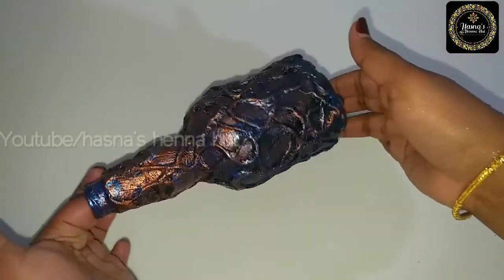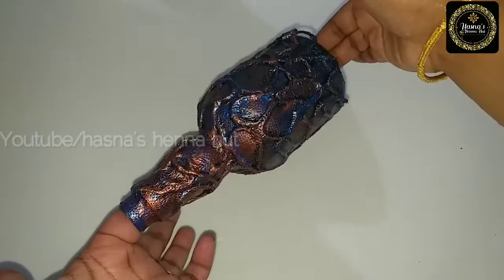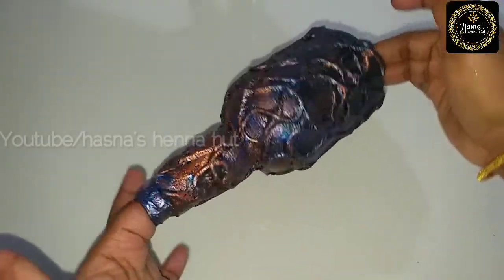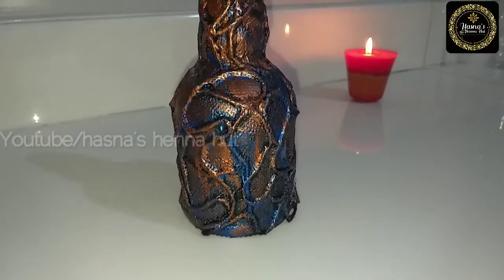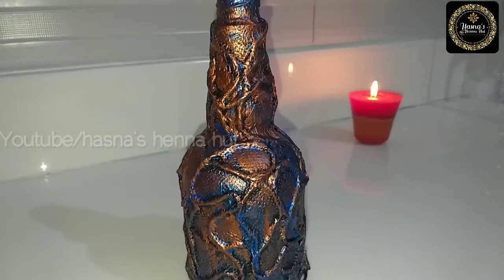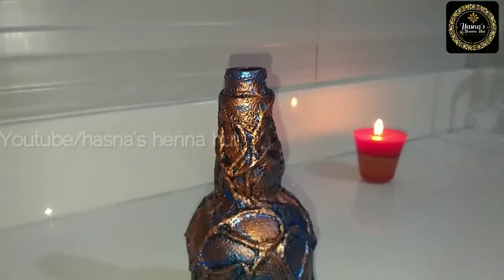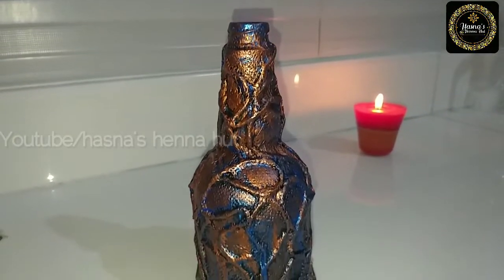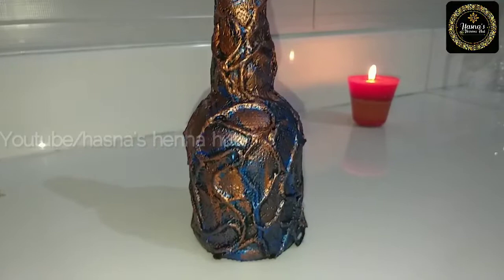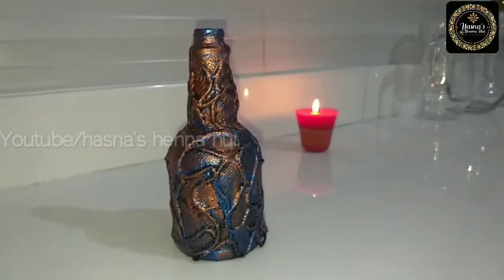We will paint it for the final look with the thread. If you have any feedback or suggestions, please leave them in the comment box. Please like and share this video with your friends and relatives. Don't forget to subscribe. Thanks for watching!